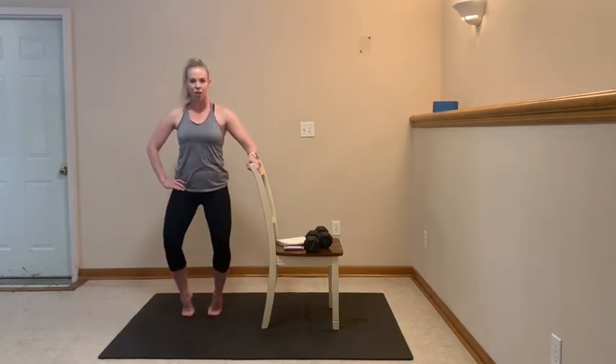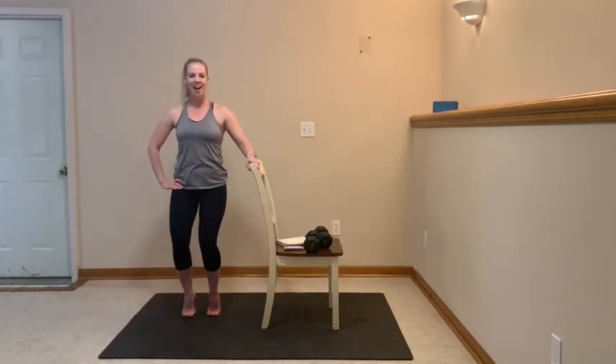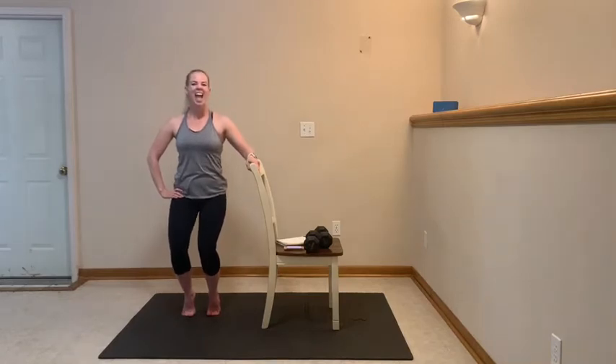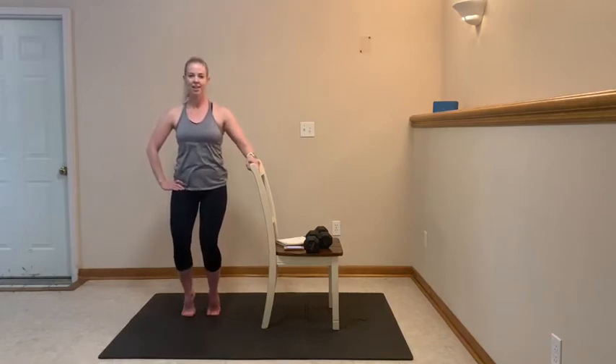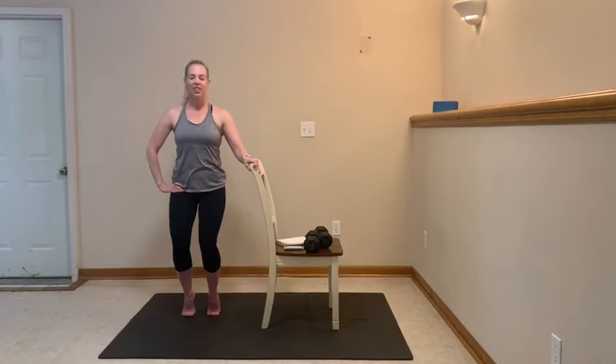Here we go, back to parallel. Down an inch and up. Drop, up, staying here. You got this, don't quit. 10 more, let's go — for 10, 9, 8, 7, 6, 5, 4, 3, 2. I want you to hold it here. Give me 10, 9, 8, 7, 6, 5, 4, 3, 2, 1. Shake it out.